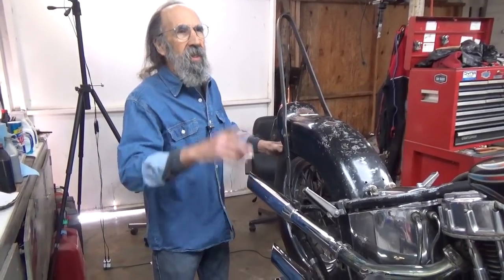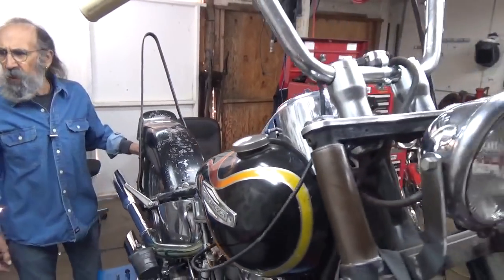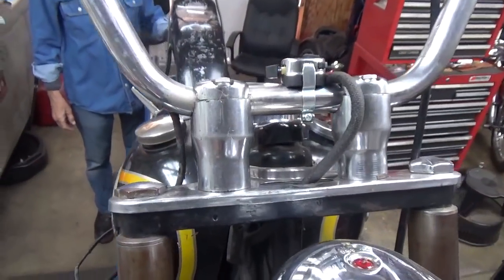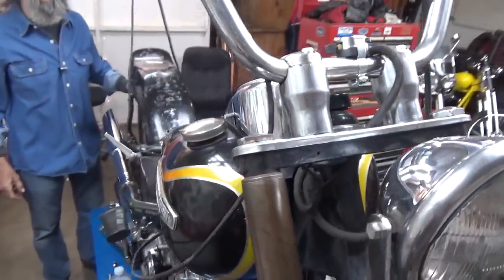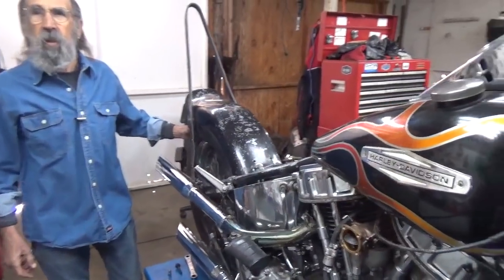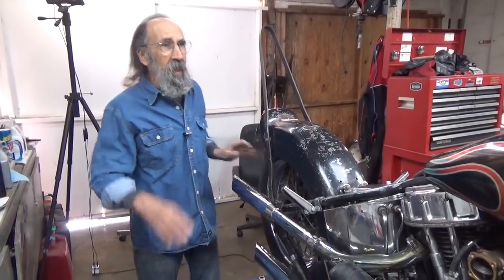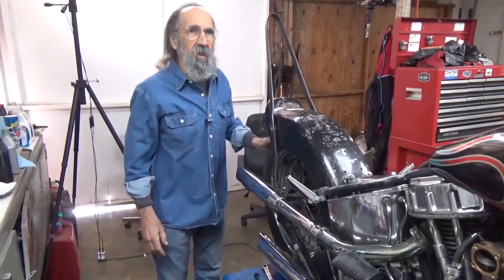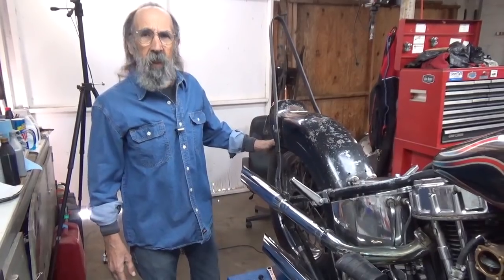Since the last video, I did change the handlebar risers. They're not exactly grand prizes, but they're not falling apart like the old ones were. I got them at the Long Beach Swap Meet last weekend and they didn't cost me much — and that's the best part. They're on there and working. I put the dash back on; it sits a little cattywampus, but Mike can fix all these little things himself.